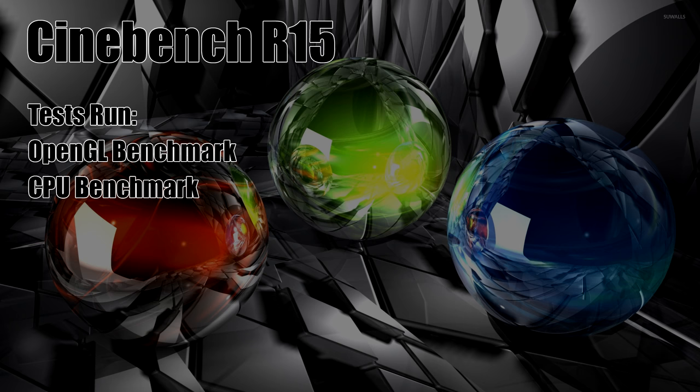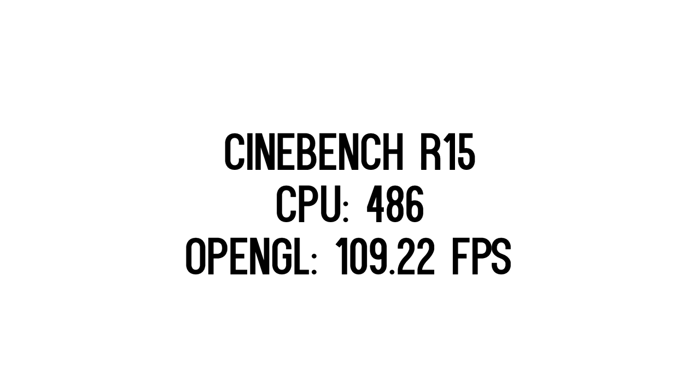Starting with Cinebench R15, the CPU score overclocked at 3.2 GHz was 486. When I ran the OpenGL test, the average FPS with both GTX 470s installed was 109.22 FPS.